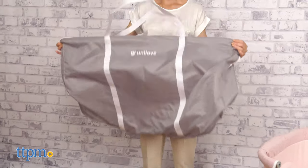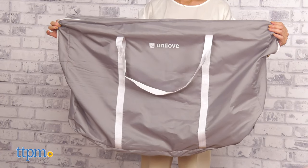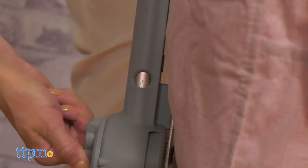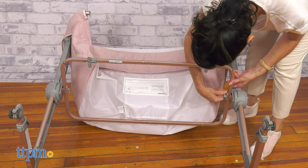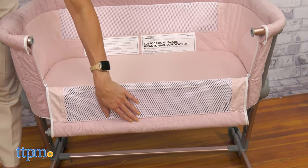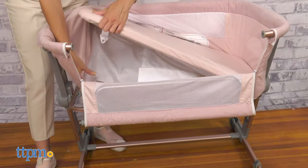A carry bag is included for easy transport and storage. The Hug Me Plus is also a great option for a travel bassinet — it folds and packs easily. To pack it, you'll need to detach the bar from both sides and remove the mattress.